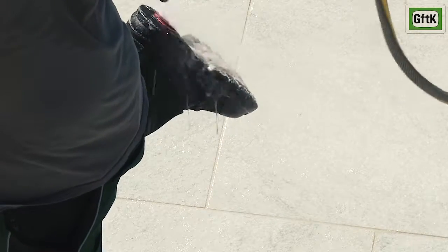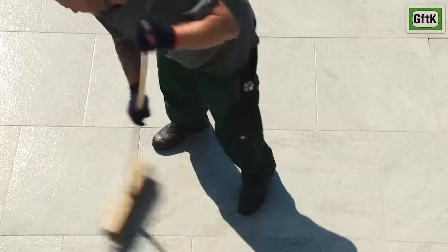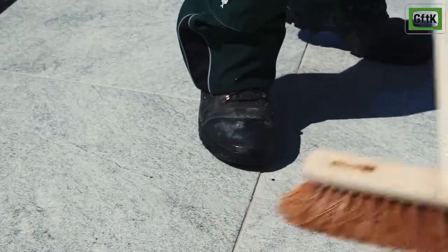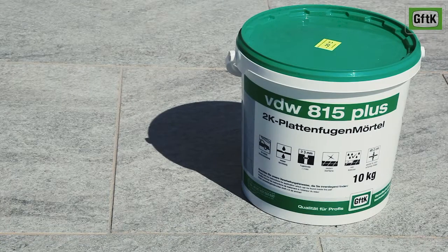From time to time, especially when leaving the working area, make sure to clean the soles of your shoes — that will prevent footprints and stains on adjacent surfaces. Finally, remove any remaining fine residues again with a damp coconut fibre brush. By doing so, the surface of the joints can also be smoothened or adapted as required. Do not brush any dry mortar residue into unfilled joints. Perfect result! A long-lasting, solid and permeable joint with VDW 815+.